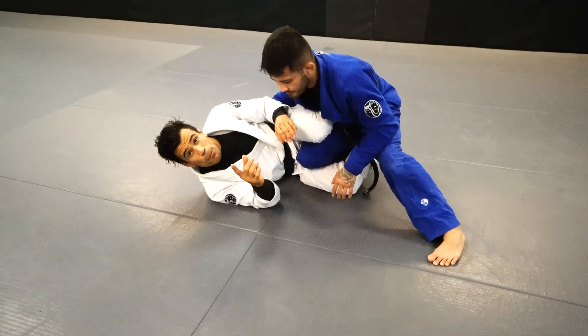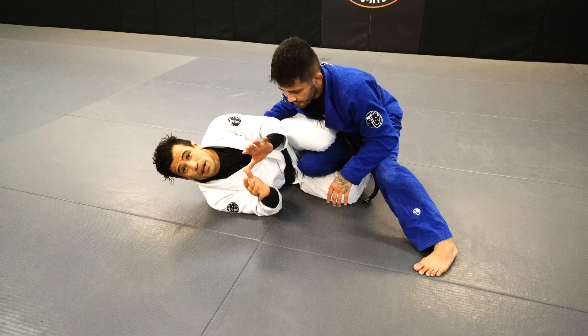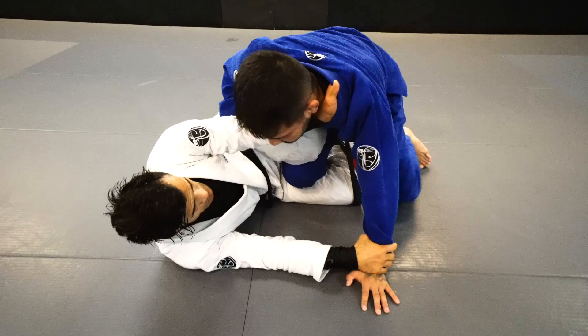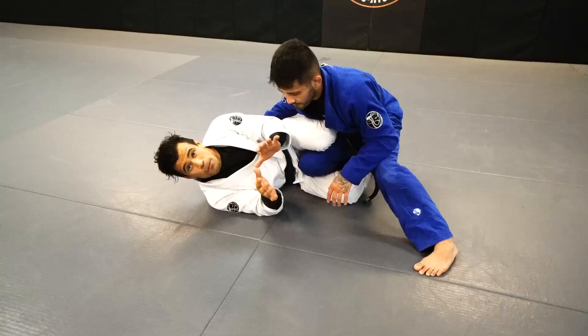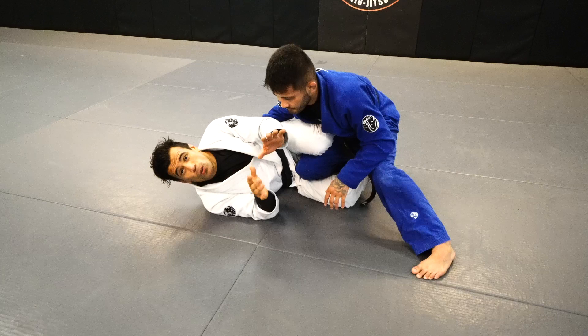Hello everyone, Cobrinha. Today I'm going to show you a choke. I used this choke since I was a blue belt, and you can use this one as a white belt all the way to a black belt. I still, these days, catch a lot of people with this choke.